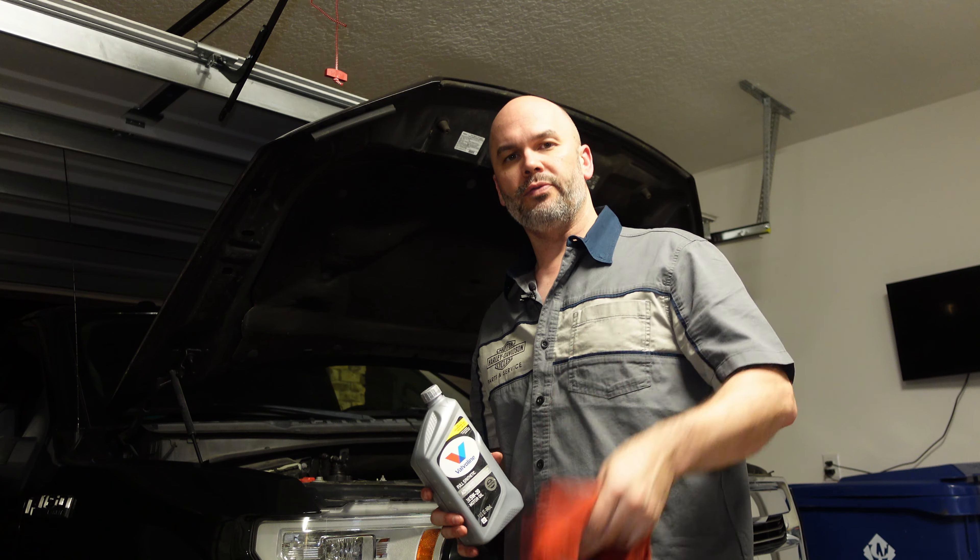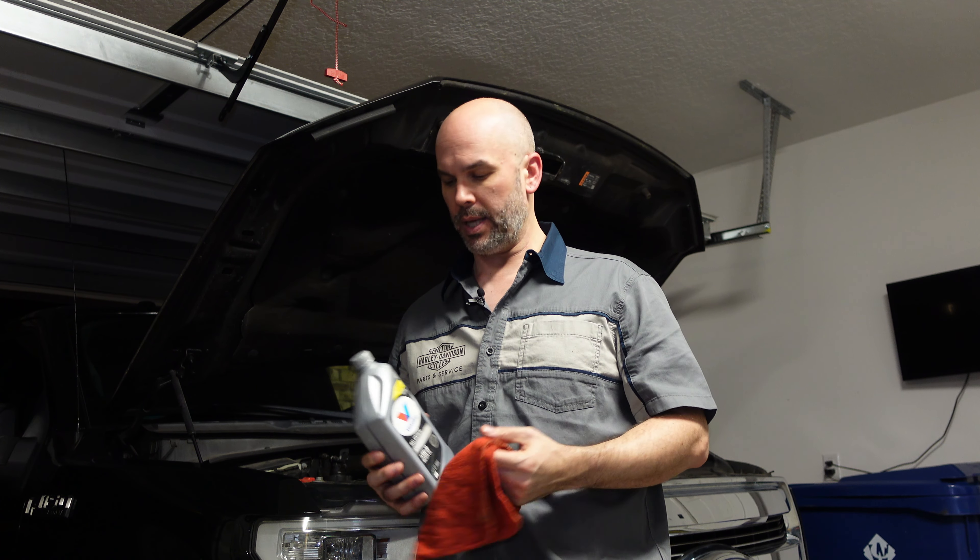Tip on putting oil filters on: you want to spin them on snug and then a quarter turn — maybe a half turn. Just hand tight. Don't put the wrench back on and really crank that down — it's not necessary. Just hand tight, another quarter turn and you're good to go. At this point, your vehicle should be empty of oil, have the drain plug back in, and the new filter in place.